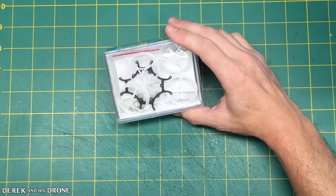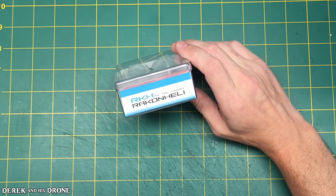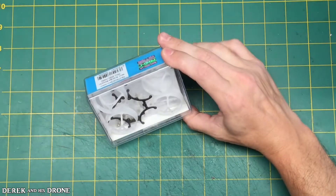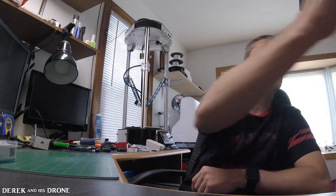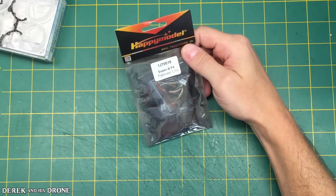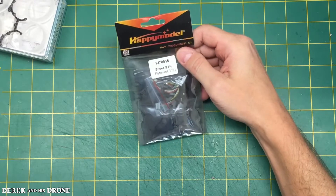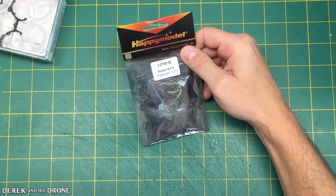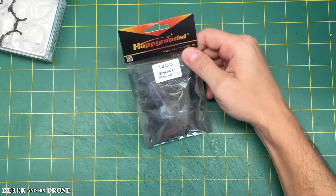Let's start with the frame. We have a Rackon Heli carbon fiber and Durlin 2S frame. We have a Super S F4 Omnibus 2S flight controller with built-in OSD, and this kit also includes a BLHeli S 6 Amp ESC.